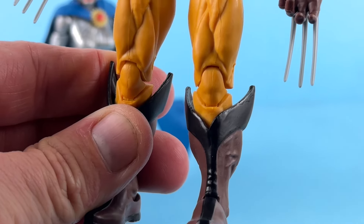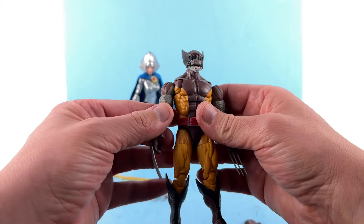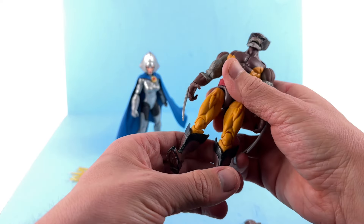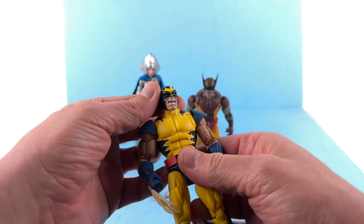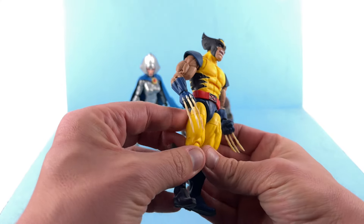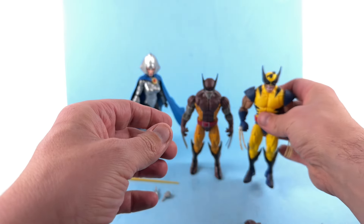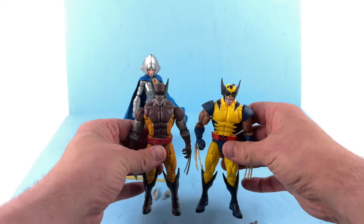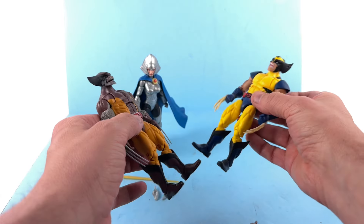The rest of the body is basically identical — the thighs, the boots, everything's the same. I know this color suit is a favorite for a lot of people; I'm not the biggest fan of it, but I do know a lot of people really like this classic look. For comparison, here's another Wolverine I have in my collection. You can see a lot of similar elements between the two, though this one has bone claws which are a little bit warped. He also looks a little shorter — maybe it's just the look of him.